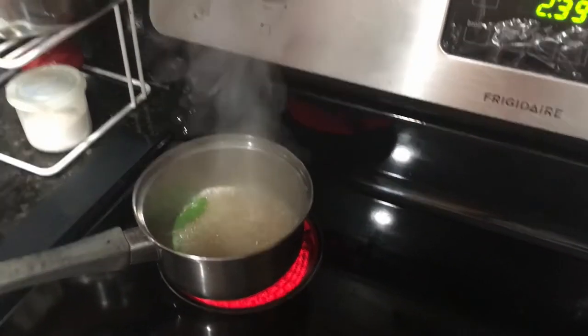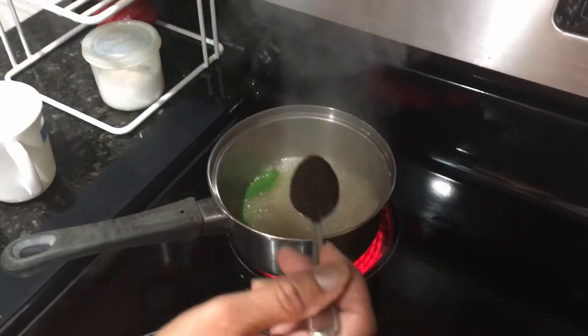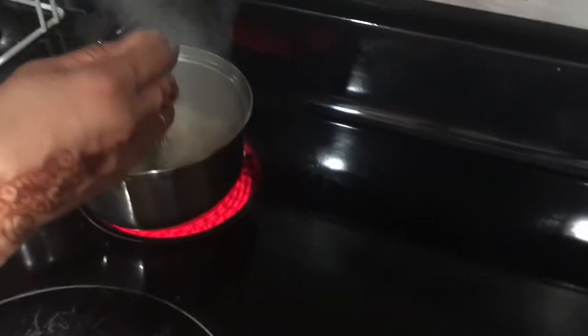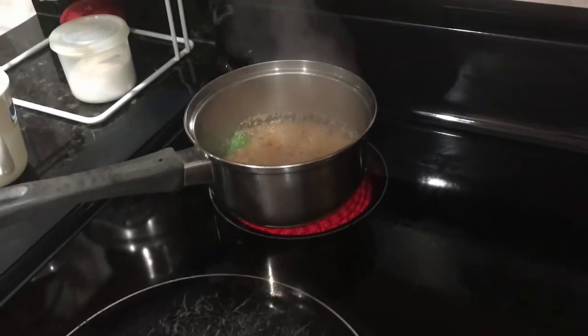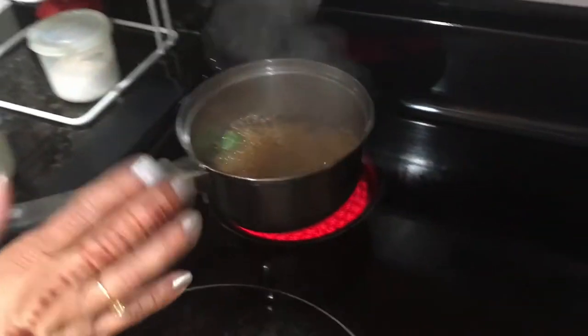Once a couple of minutes is over, I'm adding one teaspoon of black tea from Assam. If you want stronger chai, you can add two teaspoons. I like my chai to be strong but not too strong, so I'm only going to put one teaspoon.